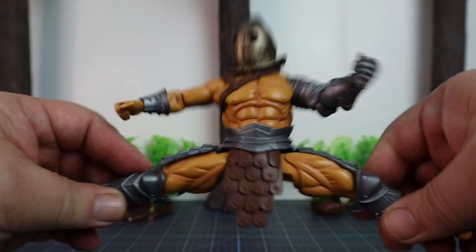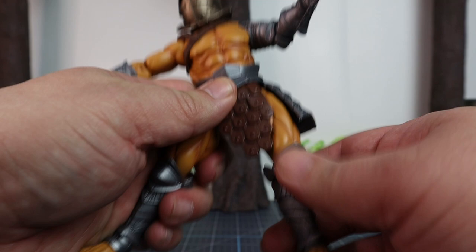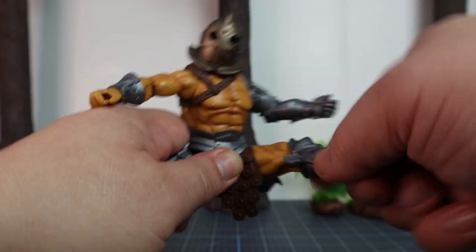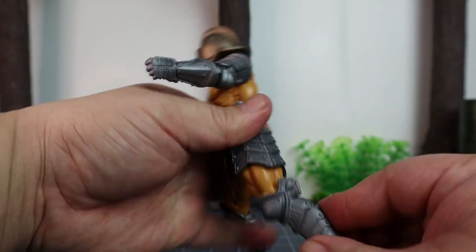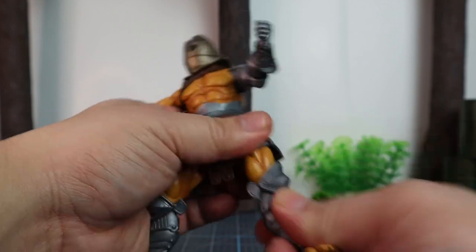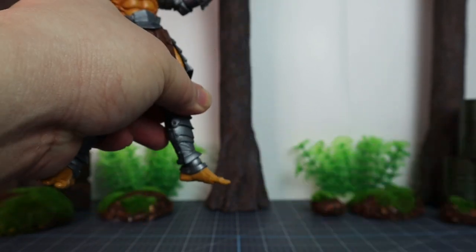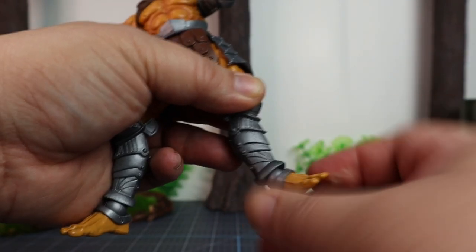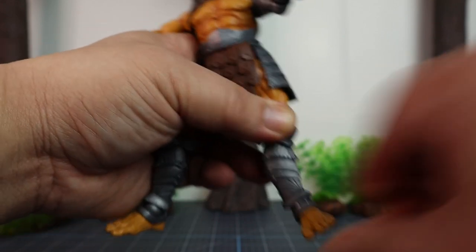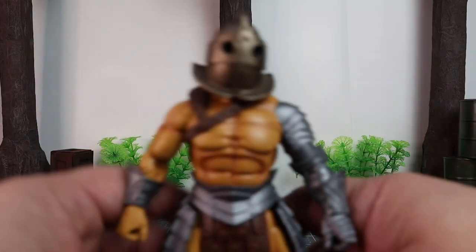Legs can do a full split and are not really hindered by the armor on the side. It has a thigh cut and can move forward and way back since nothing is hindering it. On the knee, single joint with 360-degree twist. On the ankles, we have an up-and-down hinge with good range, and it has ample rocker. So that's pretty much it for articulation.